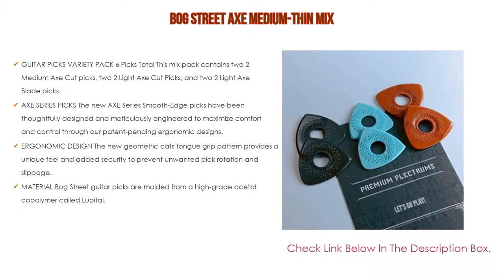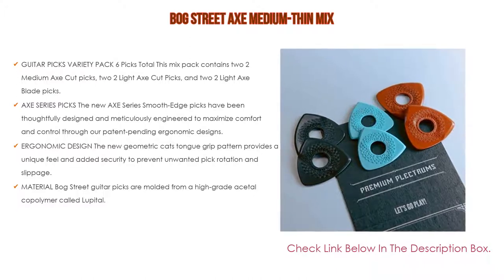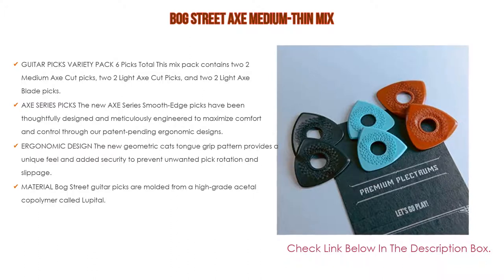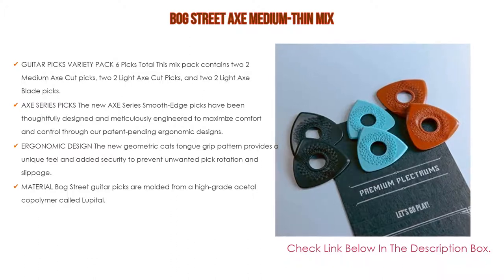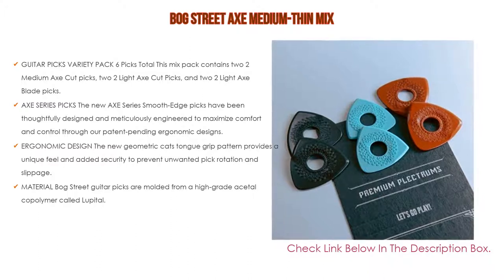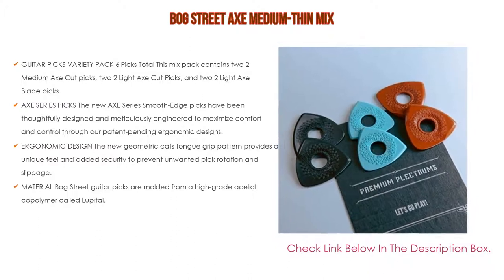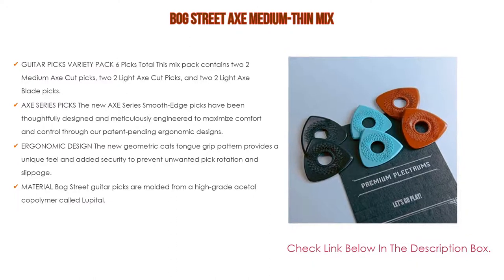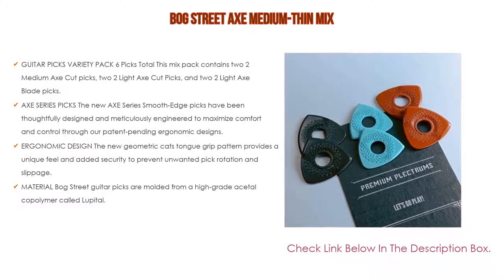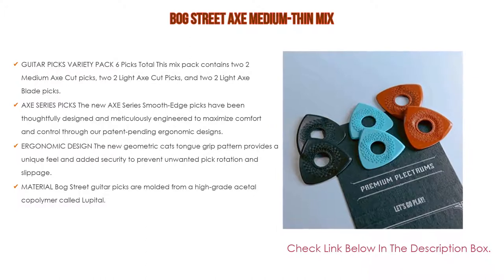The curved form is designed for optimal comfort, and the center hole allows contact between the player's index finger and thumb for improved feel and control. Bogstreet Guitar Picks are molded from a high-grade acetyl copolymer called Lupital, one of the strongest engineering plastics available, known for its high strength, high impact resistance, and toughness. It creates a warm tone and smooth string release, and picks are laser finished to the highest standards of quality.